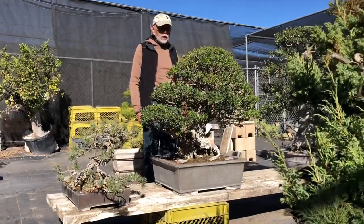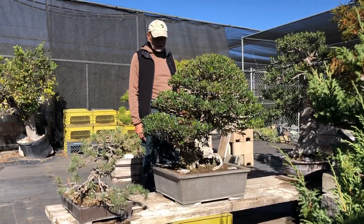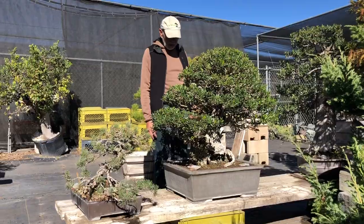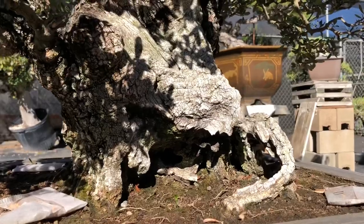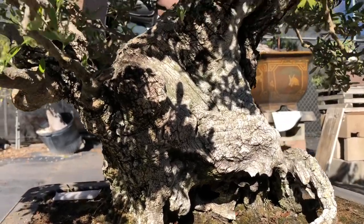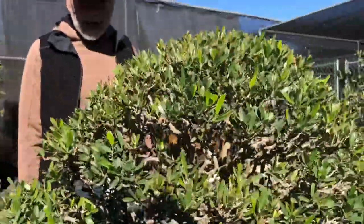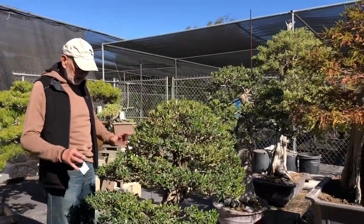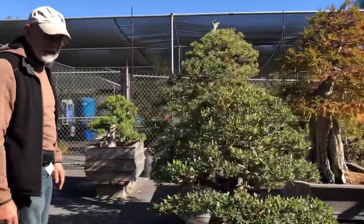This tree is due for a new potting this year — it needs its soil refreshed. But look at the texture of the bark — that roughness on an olive really only comes when you've had one of these in a pot for a long time. As a collected tree or nursery stock, there's often smooth green bark, but this black pebbly kind of bark only comes with the stresses of being in a pot for a long time. The bark texture on this is spectacular.